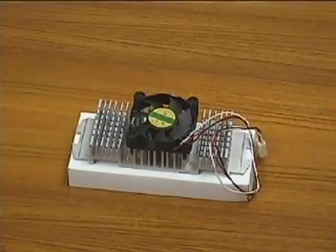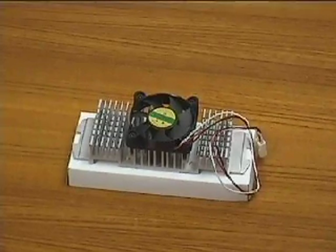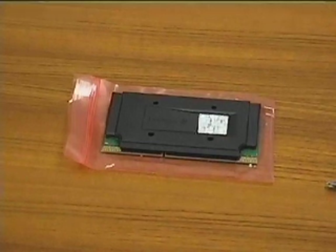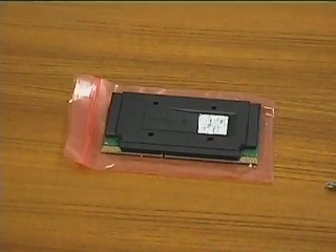This is the fan and heat sink. We will connect it to the CPU and install both as a complete unit onto the motherboard. And this is the CPU, or processor. It is the actual brain of a computer and is responsible for processing instructions and carrying out users' commands.